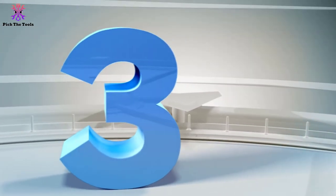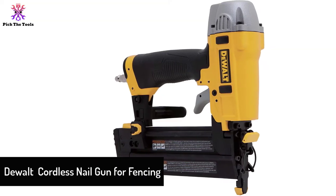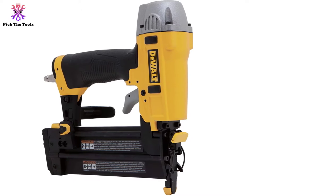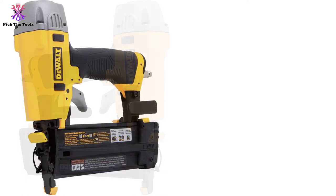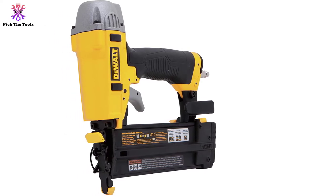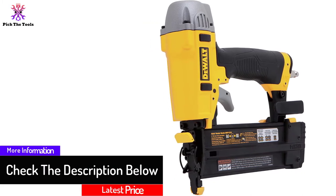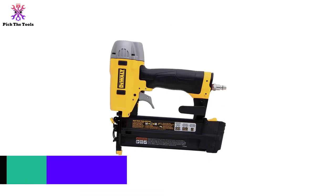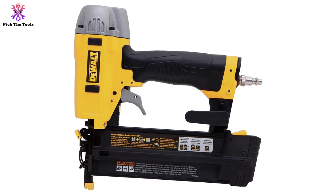At number 3, we have the DeWalt cordless nail gun for fencing. The DeWalt DWFP12231 turns out to be a smart choice, including several advanced features. This Brad nailer features a free and powerful magnesium body and engine, yet is lightweight. The maintenance-free motor keeps the workspace tidy and smoke-free while operating. Its pneumatic model with an air compressor and hose is a breeze. Pneumatic ones are better than electric corded ones, as the air blower mechanism accelerates its work capacity.